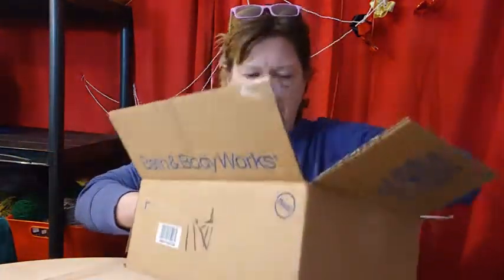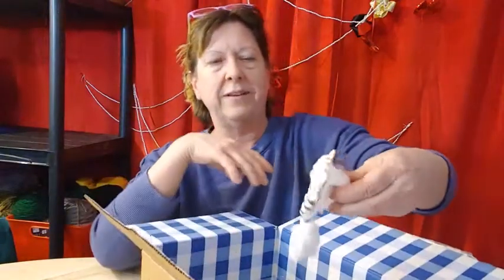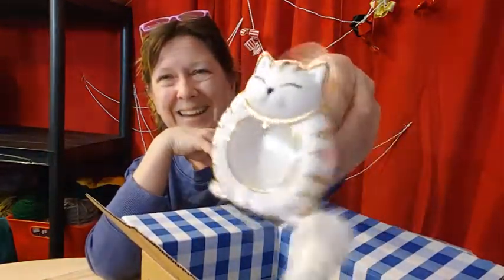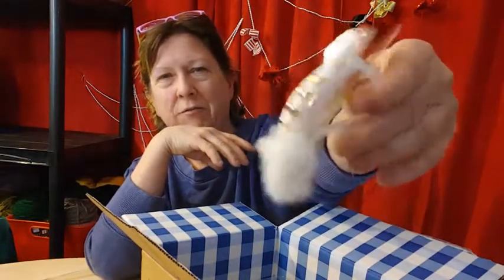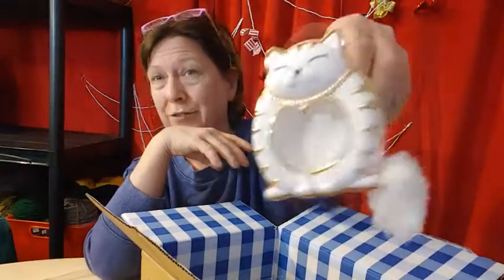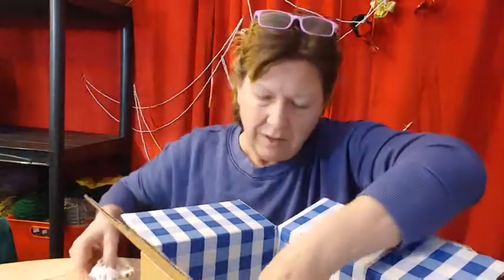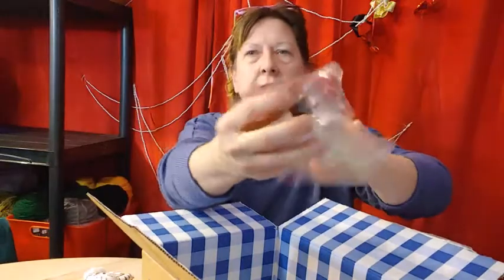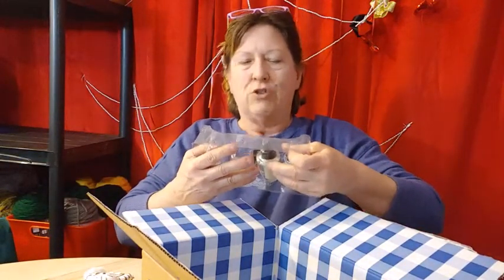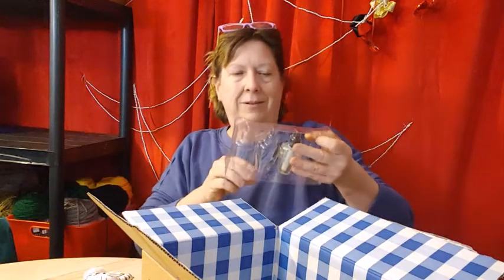Let's make sure what's in here is what I got. Look at this — for the car, it's a cat. Isn't that cute? It's probably not for me because I don't have cats, but I'm sure somebody I know has cats. That's very cute. And one air freshener — stress relief eucalyptus spearmint.